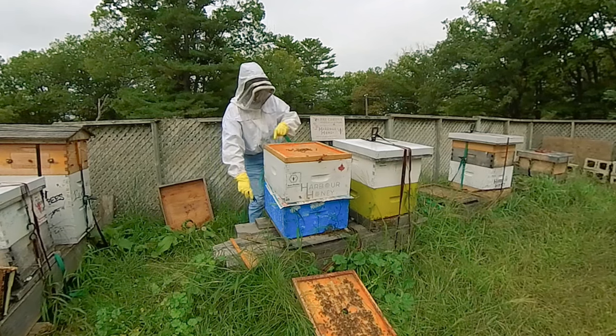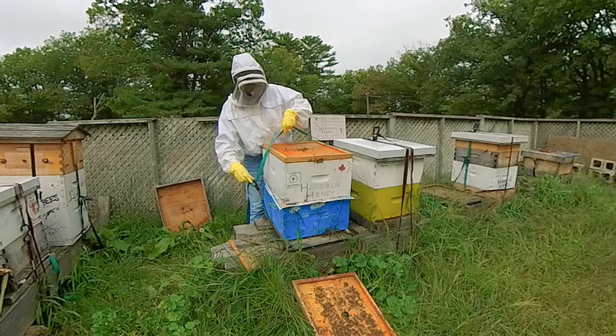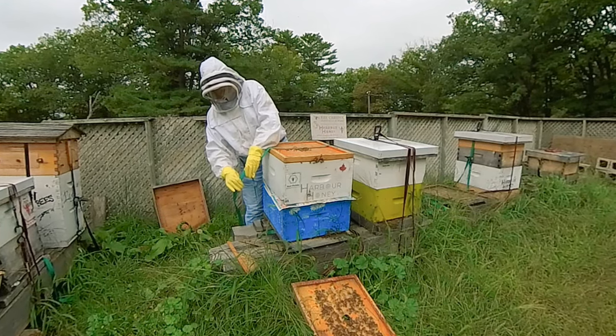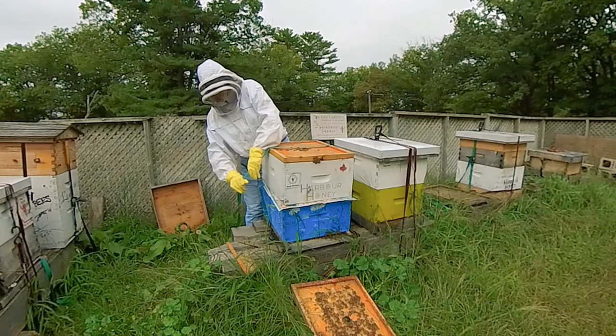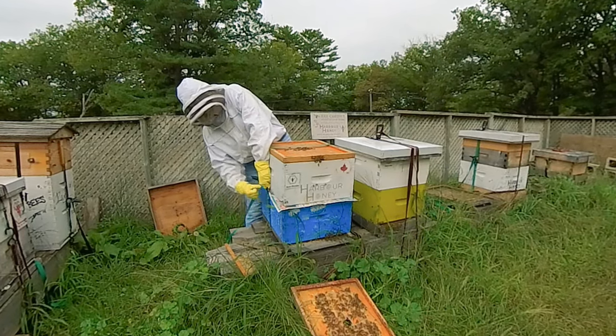I will be coming back to cut the grass once everyone's settled, because it is really long. I just didn't want to get little blades of grass in my honey supers when I was bringing them in.